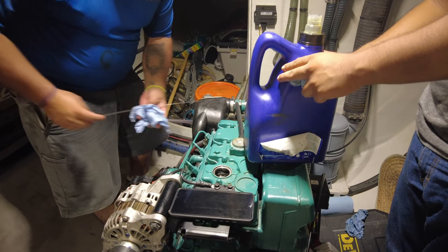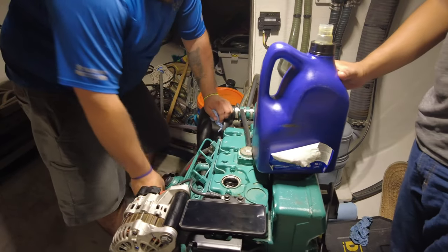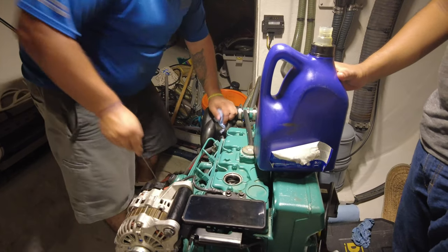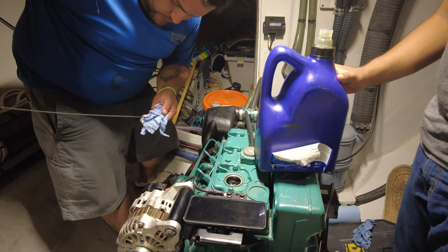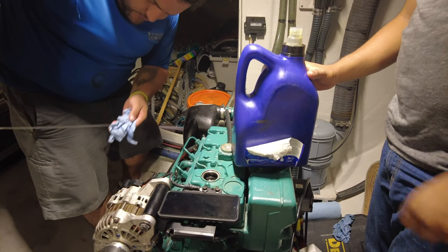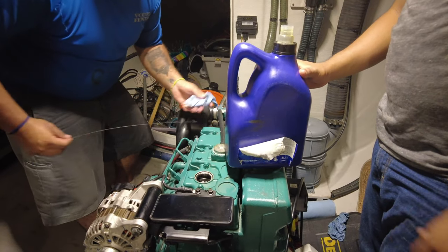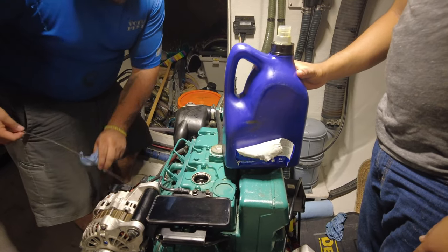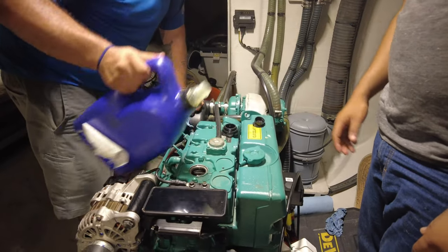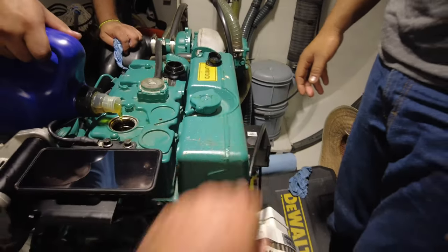The same oil is used in the main engine and the transmission — I think it's the WD-50, whatever the number is. The guys are just checking the levels here and I think we're pretty close. I've also asked the guys to change the coolant. The next step after this is done, we're going to change the coolant — and this is all the coolant in this section here.